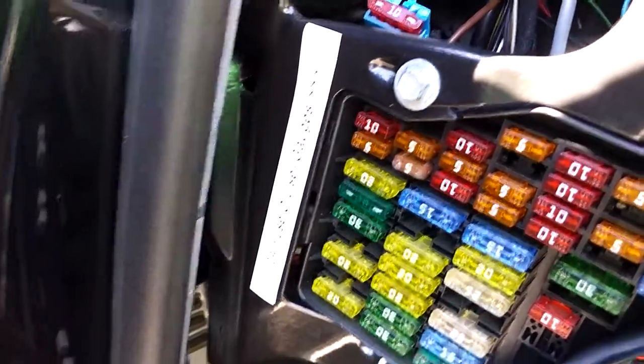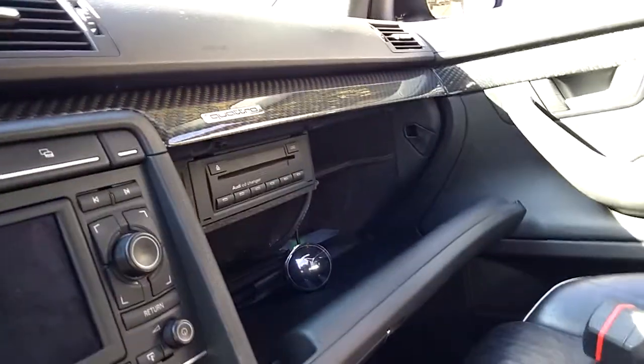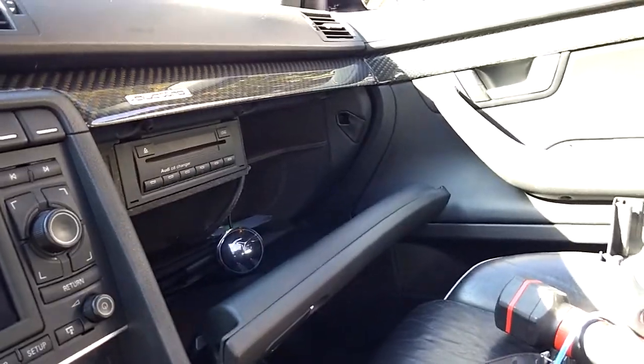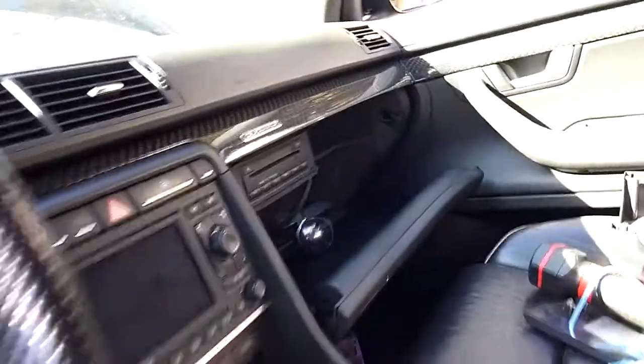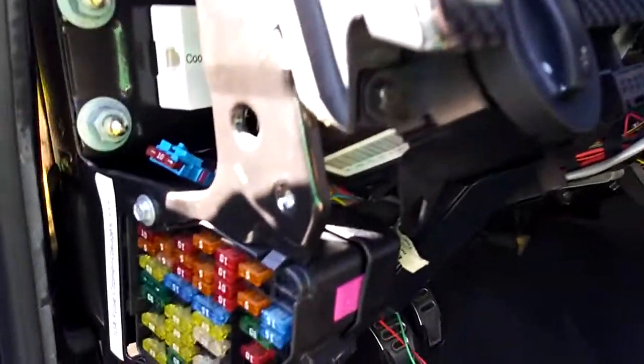I've added a second fuse — that 10-amp fuse there — with a label for cruising gauges. I've added a wide band that's sitting in the glove box there; it's going to mount up to the right of the CD changer on a hinge. So if I ever just wanted to watch it for a small drive, it's also tied into the ECU through one of the post-cat O2 sensors, so I can log that with ME7 logger or I don't ever have to look at the gauge.